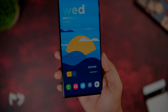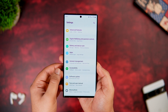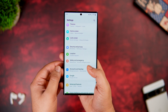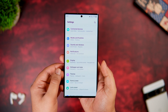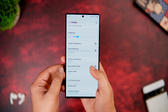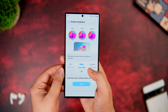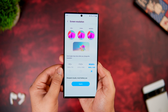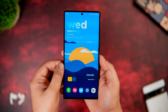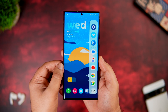If you got yourself the Galaxy S23 Ultra, the first thing I'll recommend is to change the display resolution. This phone has a beautiful Quad HD display but it's not enabled by default. Go to your display settings, scroll down to find the option called Display Resolution, switch it to WQHD — the highest resolution on this phone — and then tap Apply.